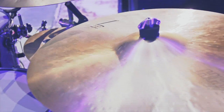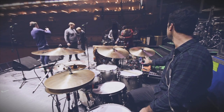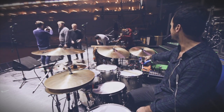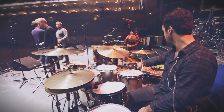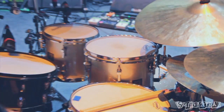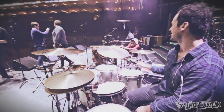We've got Sabian cymbals. We've got an 18-inch Legacy crash from the HHX series — I think it's Dave Weckl's signature, I can't remember. Then we've got an Evolution Ozone crash at 16. It's great, it just takes so much hit. It just feels like you're never going to break it. It's just there constantly on your ride.